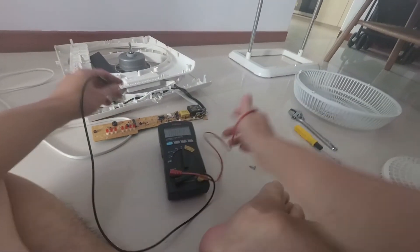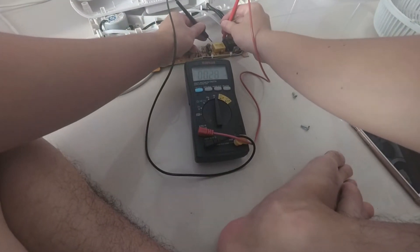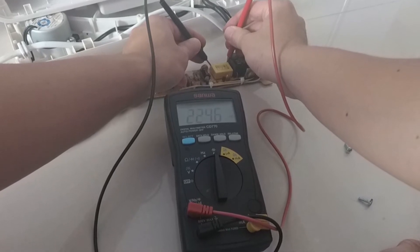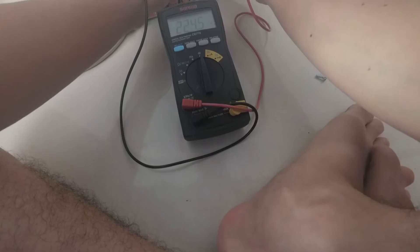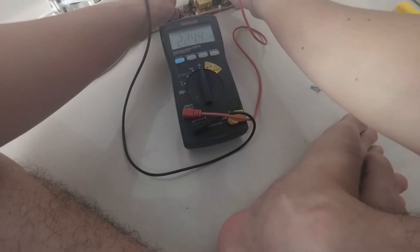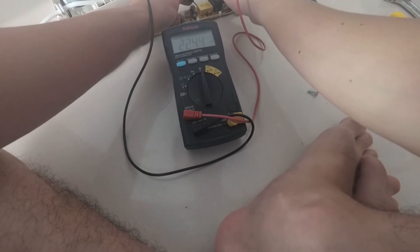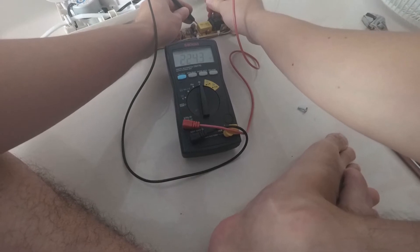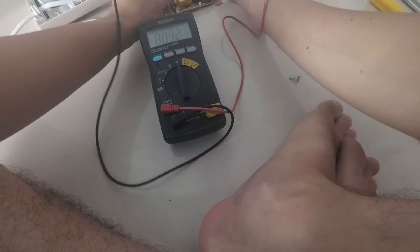Now that we have gotten to the printed circuit board, the main suspect is the yellow capacitor right there. I am using a digital multimeter to measure its capacitance and the reading is 225 nanofarads. This is about one-fifth of the amount I am expecting from the capacitor — it should be about 1 microfarad, which is 1000 nanofarads.